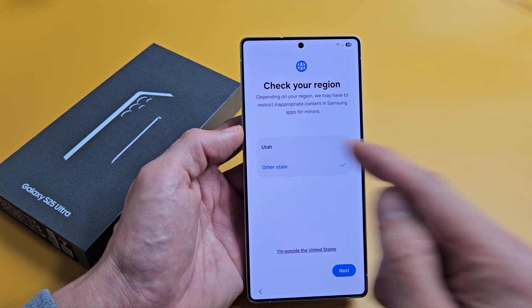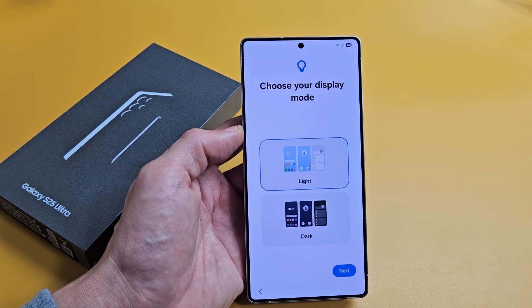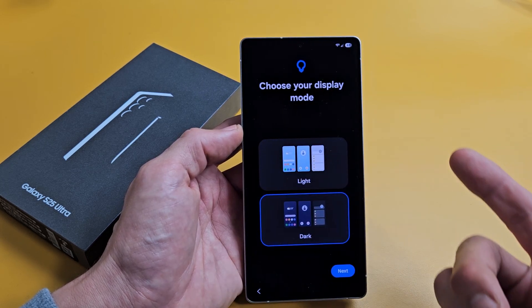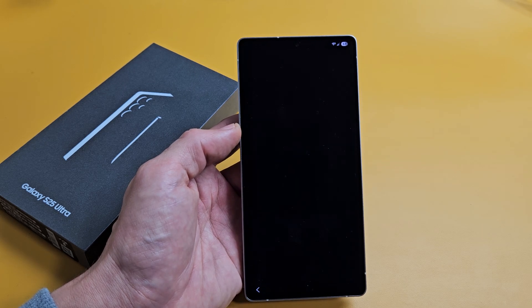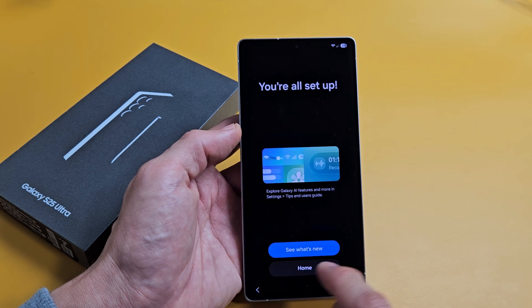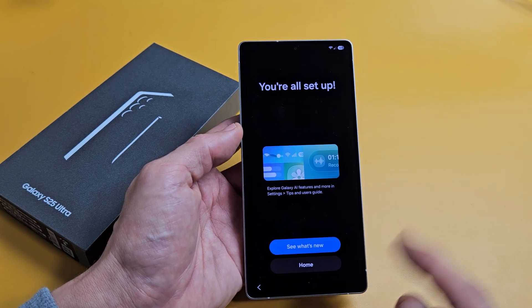Check your region — mine shows Utah but I'm in California, so I tap 'Other state' and tap Next. Choose your display mode: light mode or dark mode. Most people go with dark, and I like dark myself.